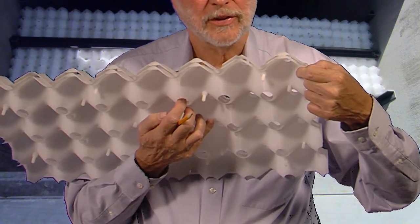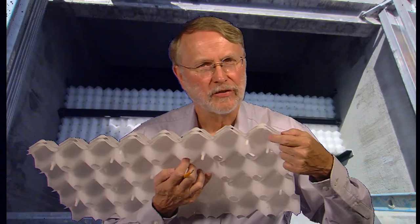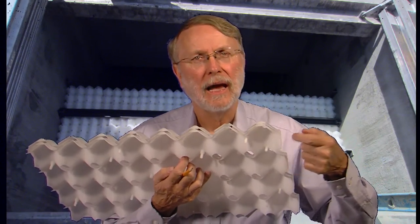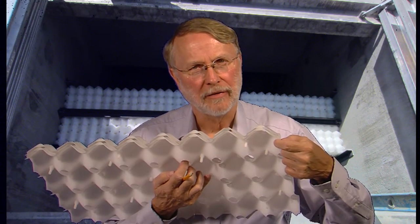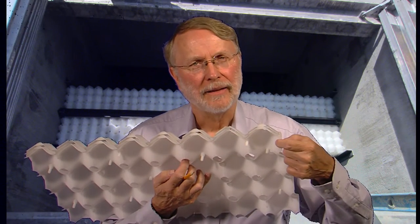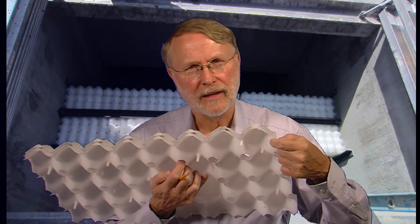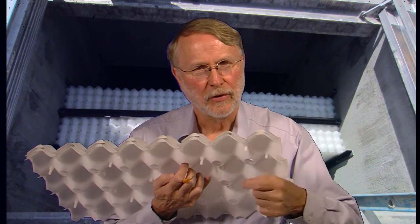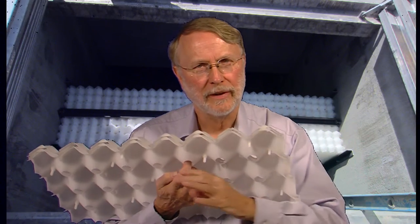They stick there by van der Waals forces. Van der Waals forces are real weak molecular level forces, so they don't stick very well. As more droplets come along, eventually they form a film on the underside of the plates, and the film gets big enough that its buoyancy overcomes the van der Waals forces, and they start to slide up the underside of the plates by buoyancy.